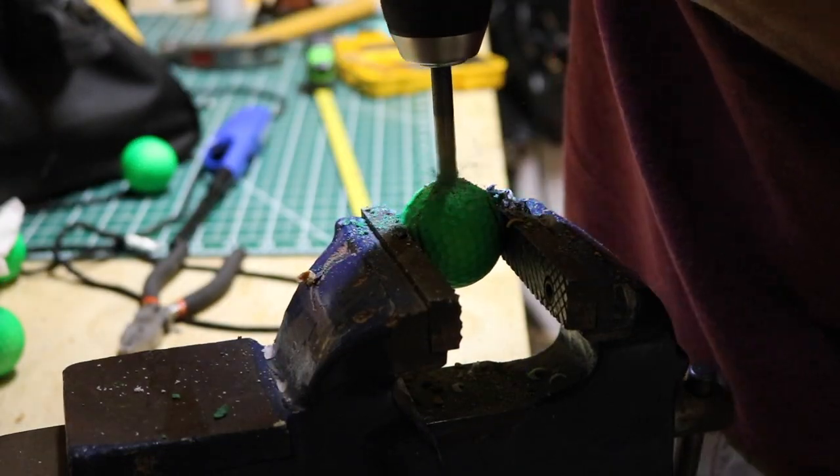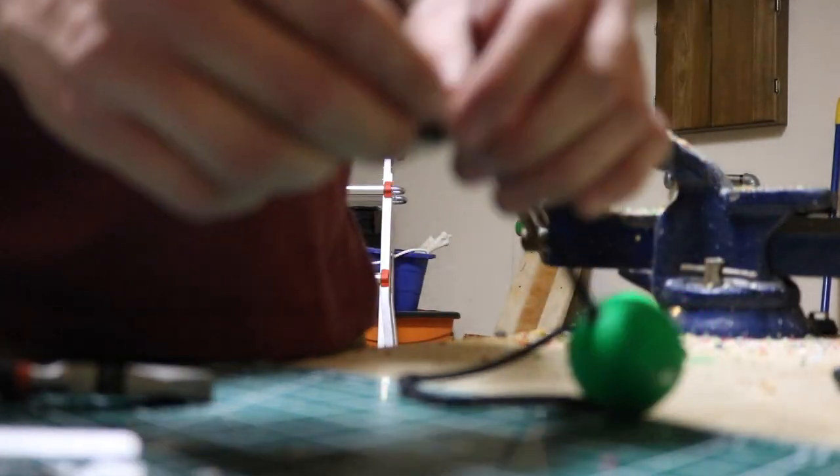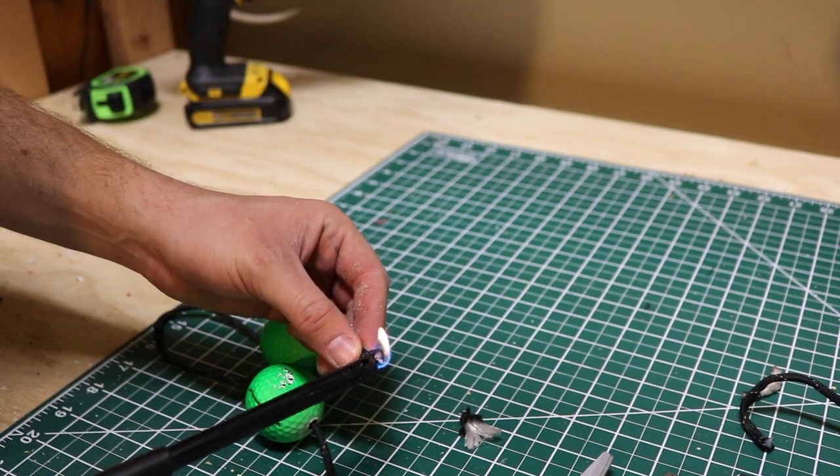The nylon rope you are going to cut to 24 inches, or to fit. Thread it through the ball and tie off each end, and then I used a lighter to melt each end so that it wouldn't come apart.